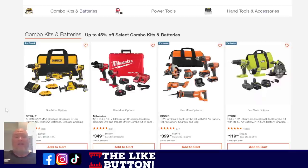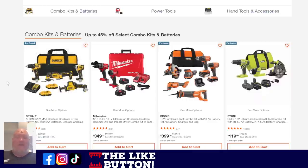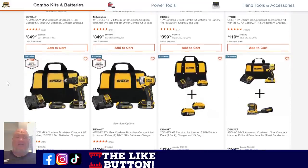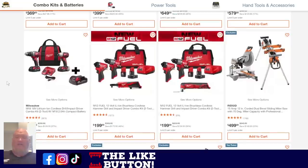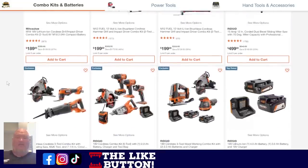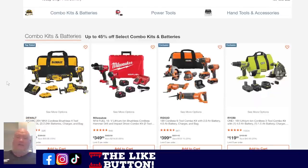Deal of the day going on right now at Home Depot until around midnight: combo kits and batteries up to 45% off. There's honestly too much to list — I'll put a link in the comments below. So many combo kits. They've even got Rigid. If you're into yellow, red, orange, or green, you've got to take a look at those combo kits going on right now.